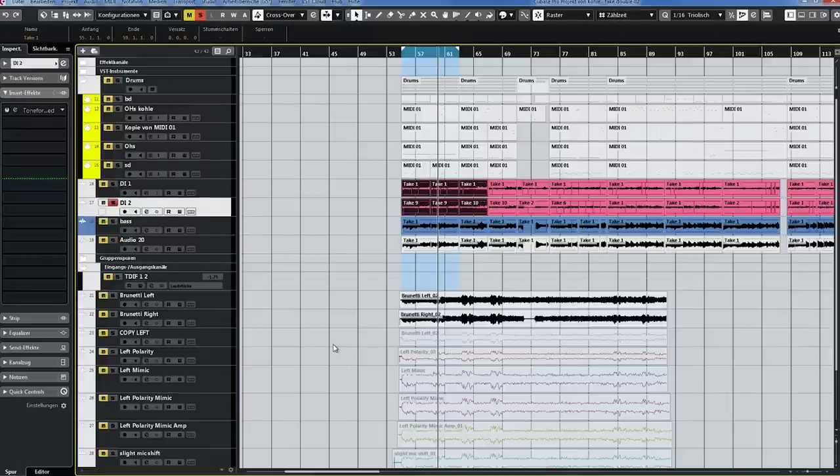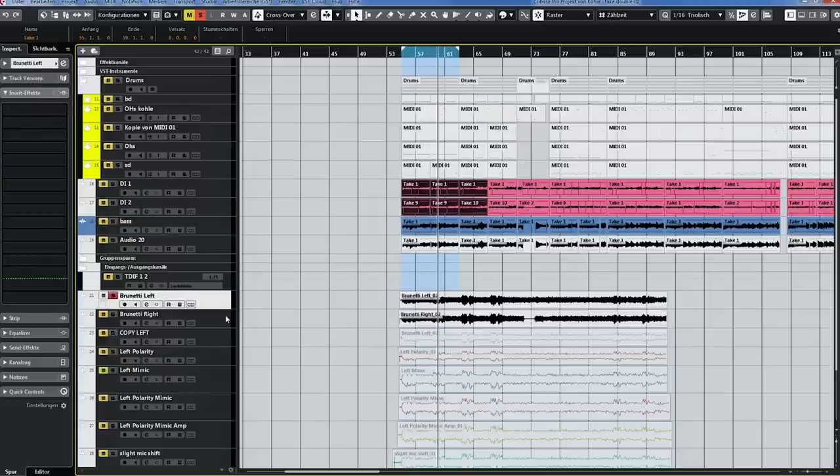Just so we have a real reference of a double track, I have already reamped both of those DI tracks through the same setup. So that is a double performance — I played the riff twice — and that is our reference. This is where we want to go with only one DI track.